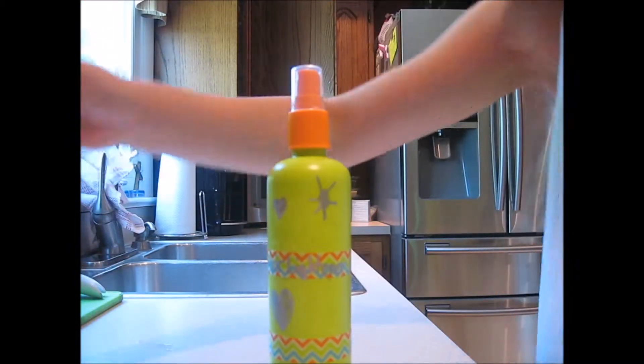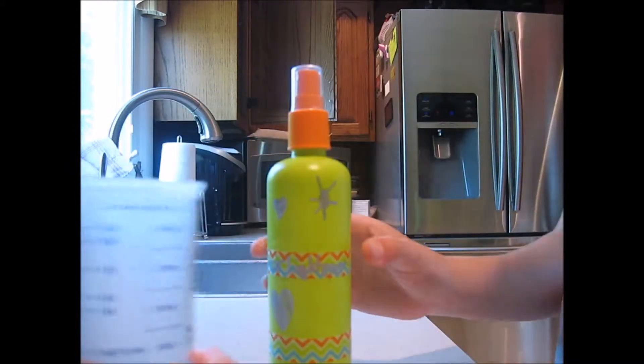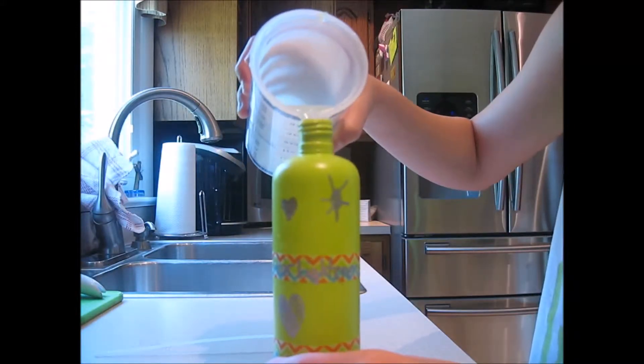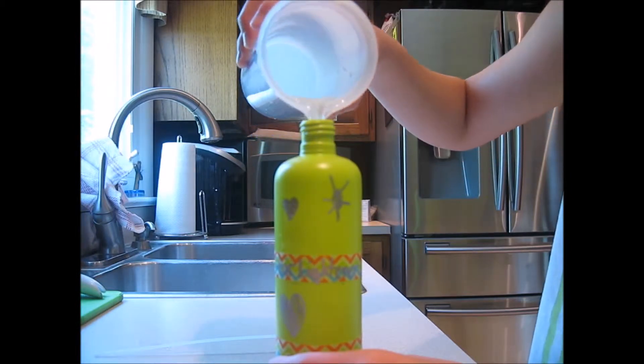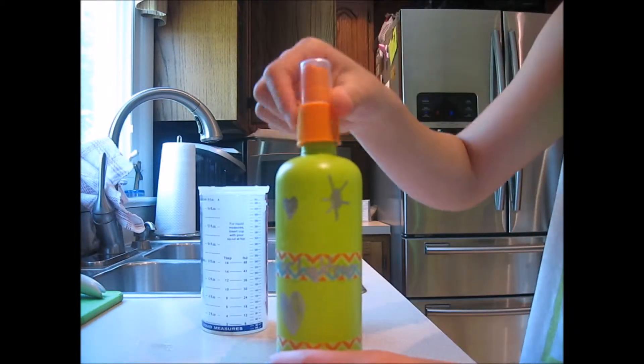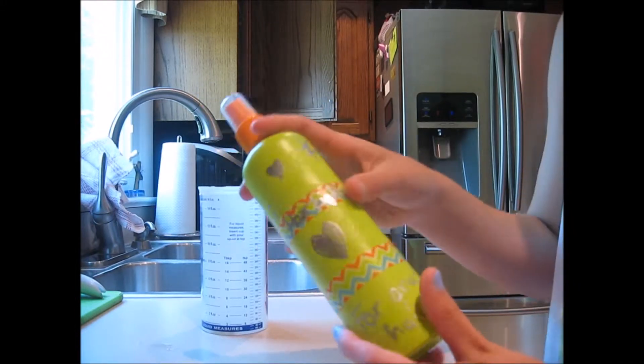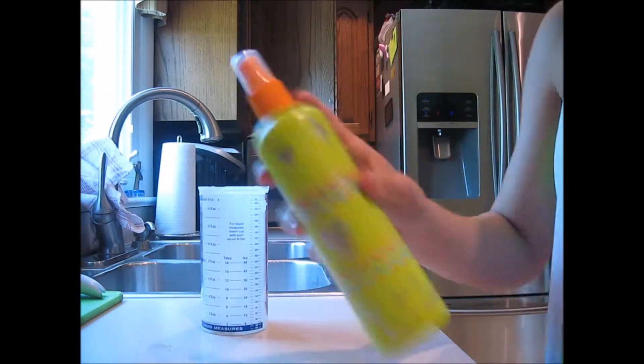What we'll be doing is taking the lemon mixture we made and putting it in our spray bottle. And now we're going to make sure we shake it up so we know that we have all the ingredients mixed together.